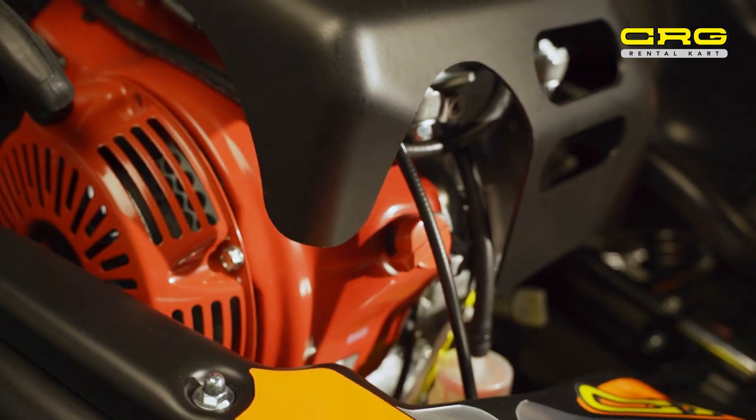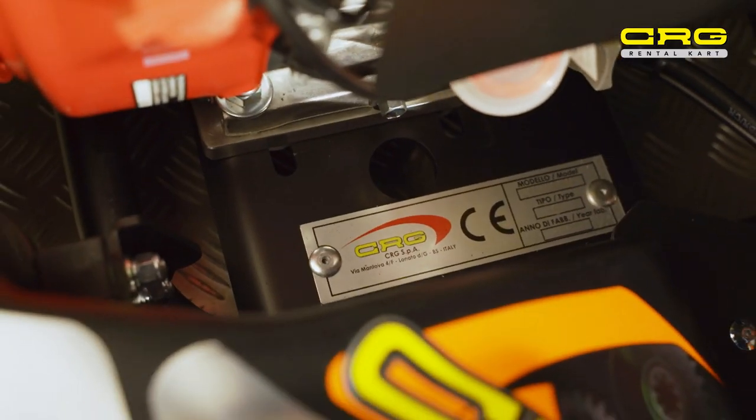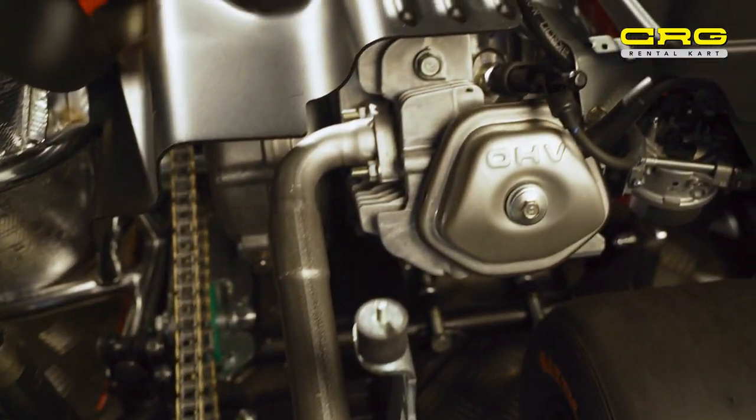The CRG Centurion comes with two types of motor: the Honda GX270 and the Honda GX390. Both motors come with wet clutches, and the GX270 can be belt drive or chain drive, but the GX390 only comes with chain drive.